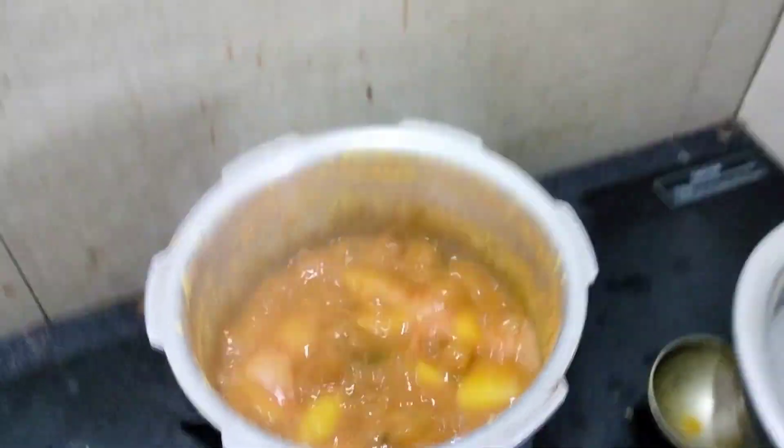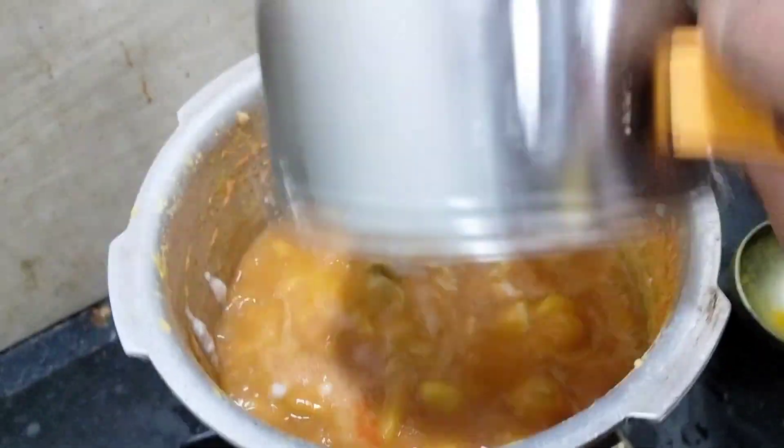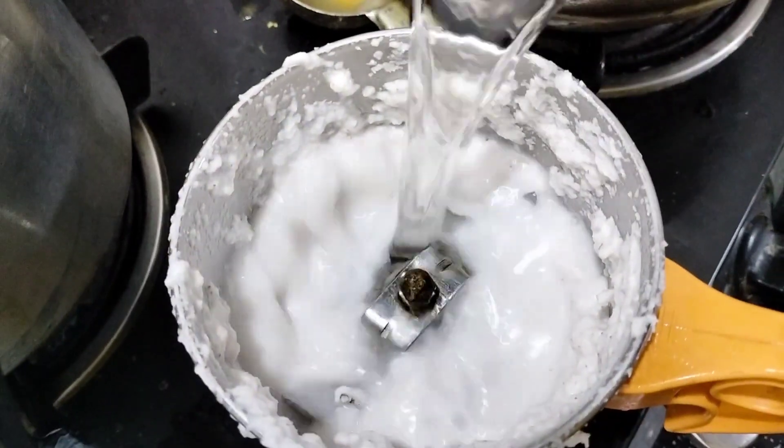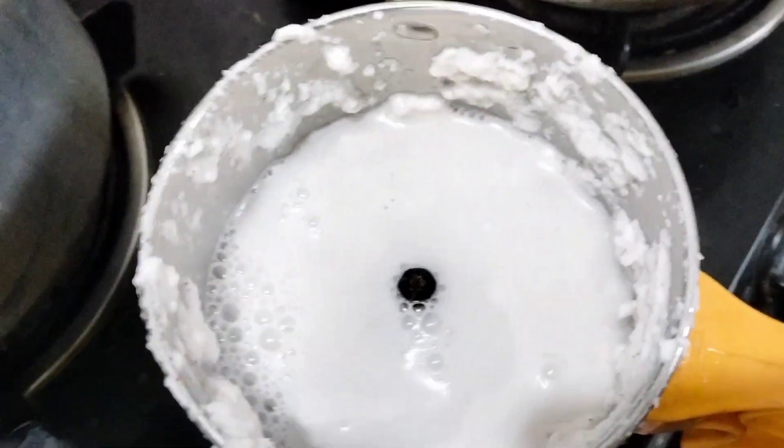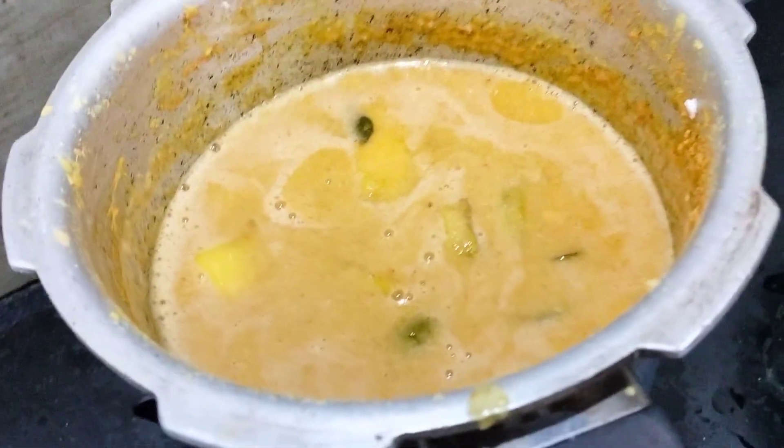And give 4 Oreos. Now we will cook that in 2 or 4 Oreos. Then we will cook that well.